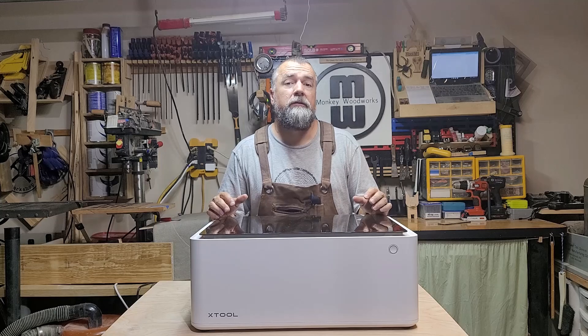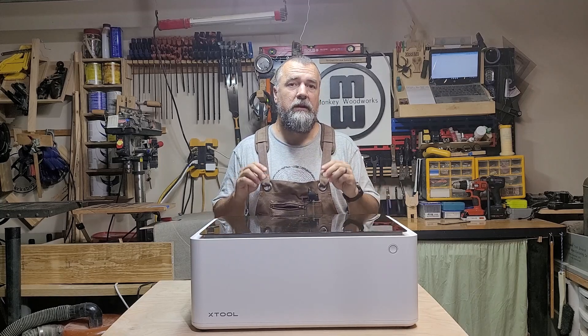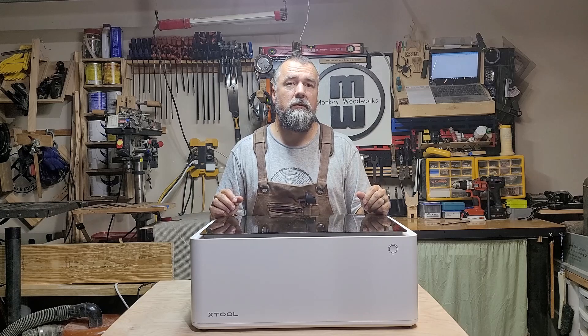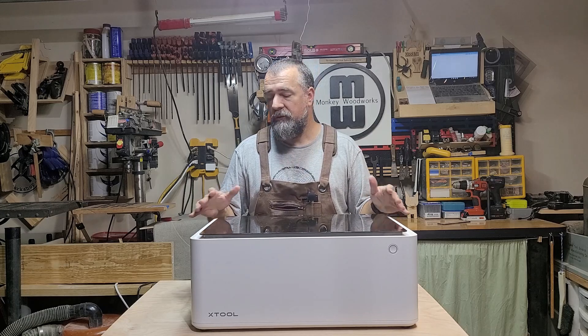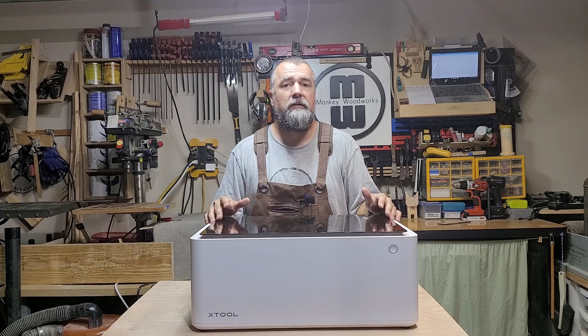A couple more extra tips: when you take your base plate out of your M1, make sure you take those screws and put them in a secure place so you don't lose them. Also, when you set up your M1, make sure you put it on a flat, level surface. Do you want to see more tutorials? Follow the YouTube channel and pay close attention for updates.